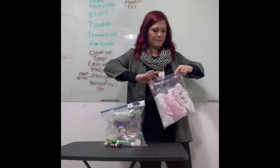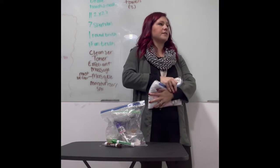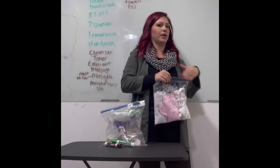You just roll those up and put them in as you go. Once I take all of this stuff out of my box and write it on the board, I'm going to put it back in my box and show you how to pack it.